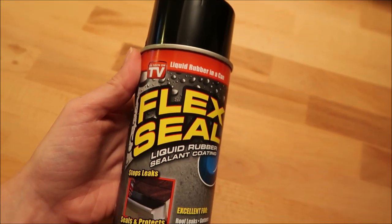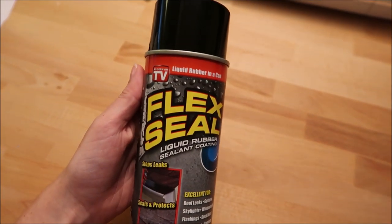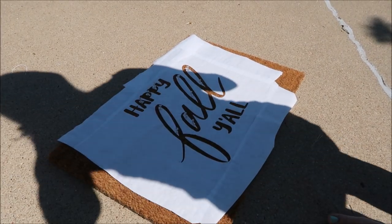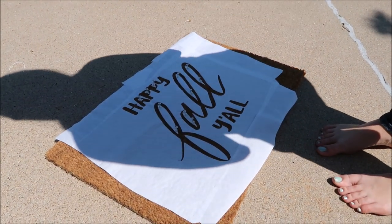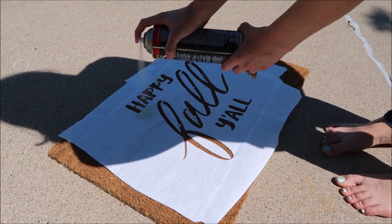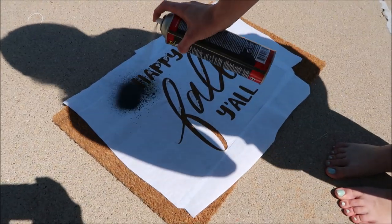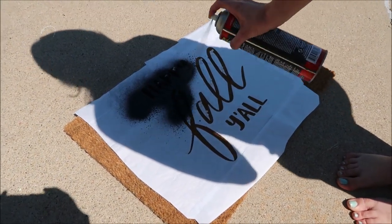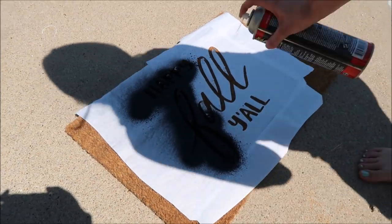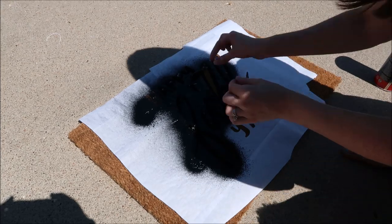I'm using black Flex Seal to spray onto the doormat. I'm sorry for the awful shadows in this video, but I took the mat outside and sprayed the Flex Seal — make sure you shake it up really well first, as I didn't at first. I sprayed directly over the letters and made sure they were coated really well. One centerpiece lifted up a little so I had to place that back on the mat.